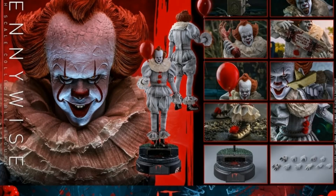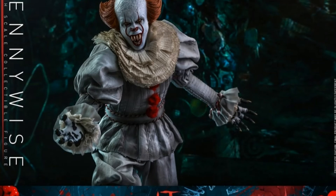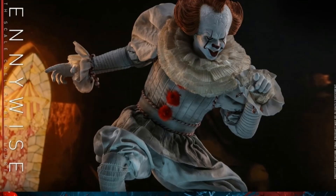He does look like he comes with a fair bit as well — balloons, interchangeable hands, and all the good stuff you'd expect. I'm quite happy about that. I'm just having a look through some of the videos, and you've got all the images there to peruse.